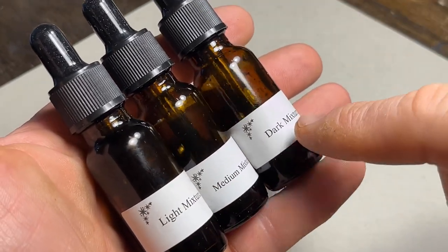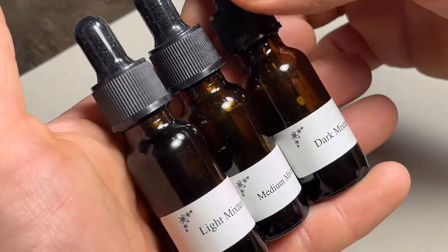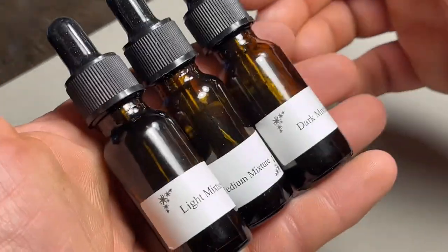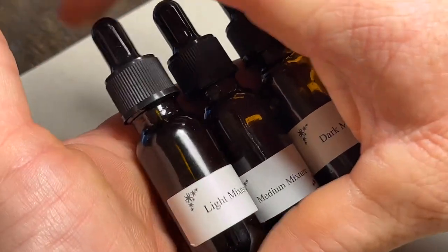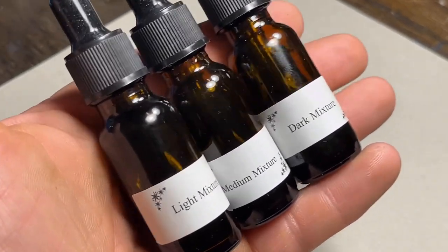I'll put a link down below to his website where you can purchase these. These are the black ink version, and I believe he also has a sepia — I'll have to double-check. But if you're going to be serious at using ink for airbrush, this is the stuff you need. I've never sprayed an ink better than this.